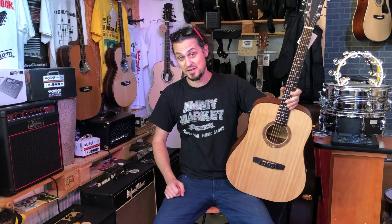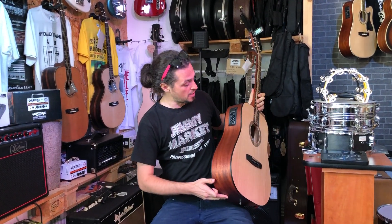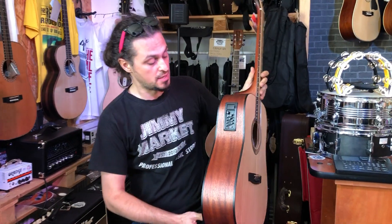We are in the gym market. Here is a guitar by Marys, the EQ7545R.